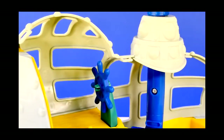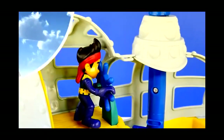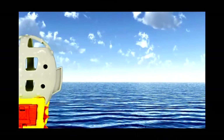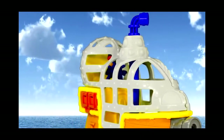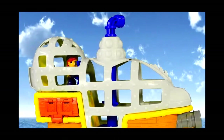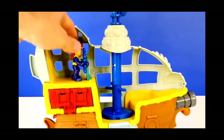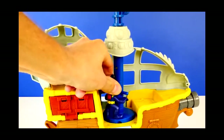But before we turn this boat into a submarine, let's take it sailing. Alright, now that Jake has went sailing, let's turn our boat into a submarine.